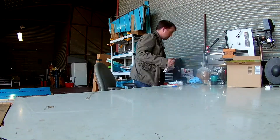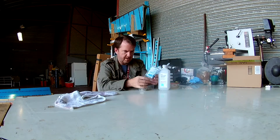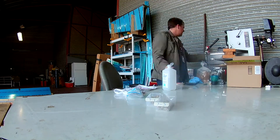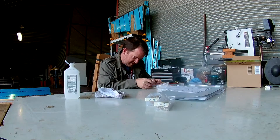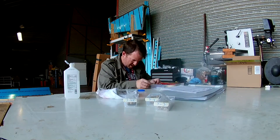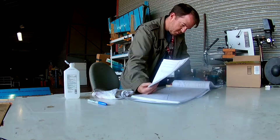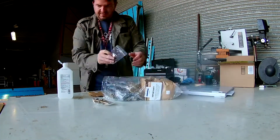Hi everybody, continuing inventory on wing pieces. It's been a little disjointed trying to figure out which of these videos I have or have not been able to upload lately. But oh yeah, that's right — it's the bag of fasteners.